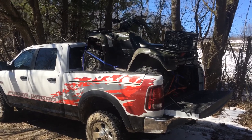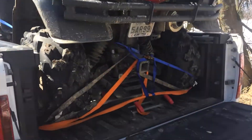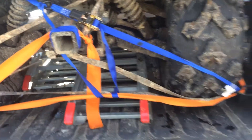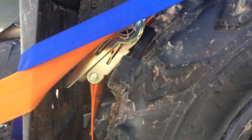Here's the four-wheeler loaded and strapped down. The ramps fit right underneath it. All the loose ends of the straps are tied down there. Here's the wheel well I was talking about.